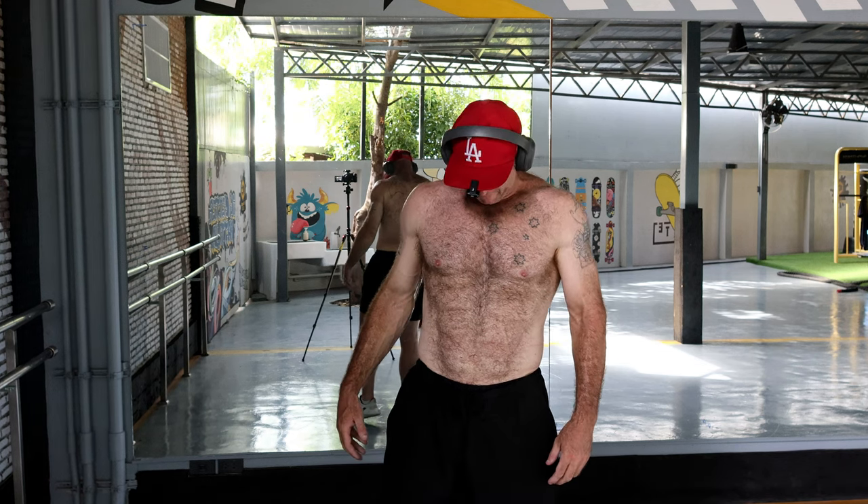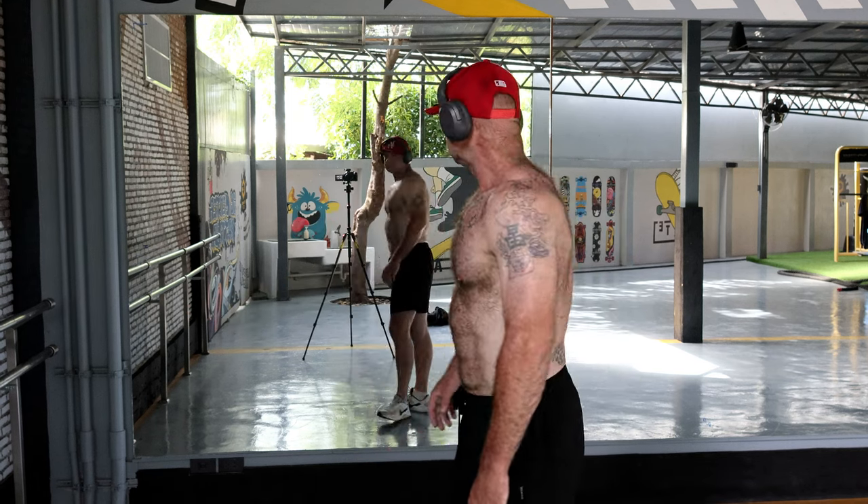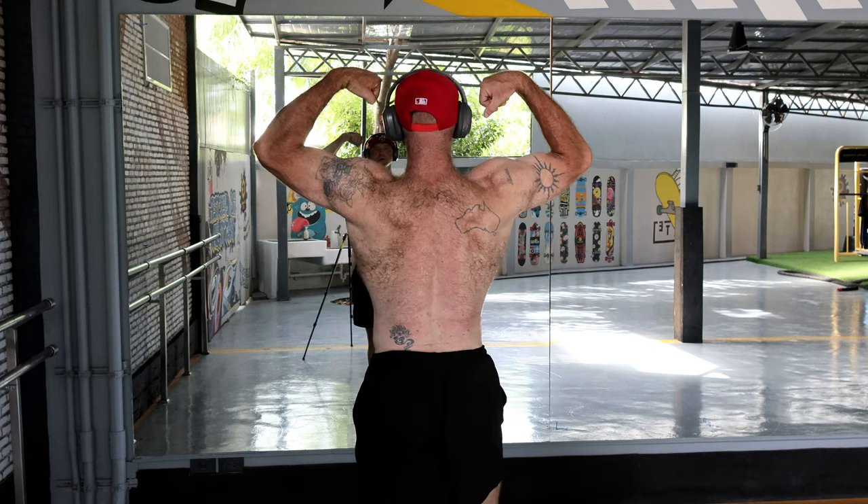I ate a lot yesterday — put on like a kilogram in a day. I think what happened was the oats I was eating; I had them in one big bowl and ate it all in less than five minutes. I was really hungry. I need to eat maybe a few spoonfuls every hour, just to shave off the hunger a little bit.